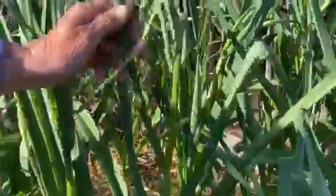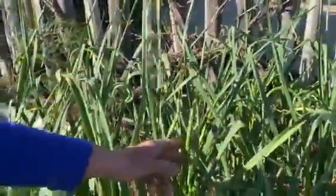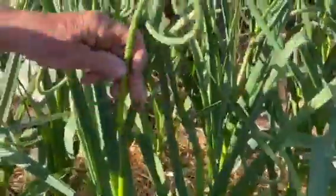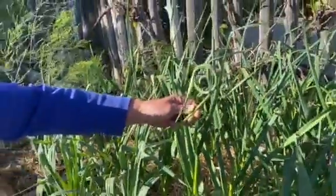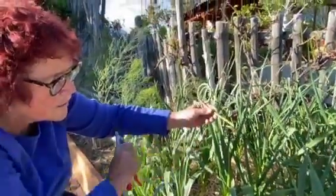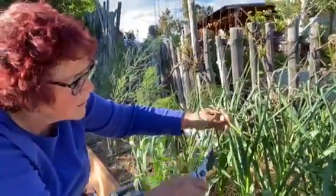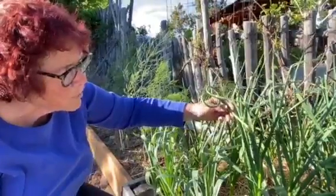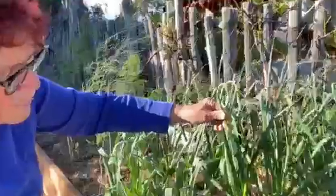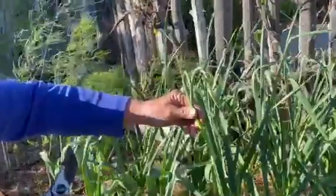Here's another one — you see the last leaf that comes up and here is the curly part. It's very solid. Look at this one, it's even curlier. These are great chopped up like scallions. Put them in the refrigerator, or better yet, freeze them in a freezer bag and they'll last for several months.